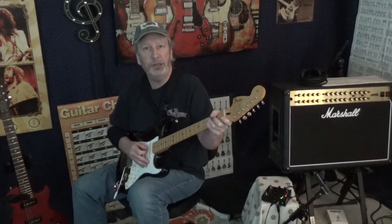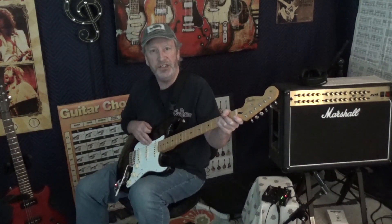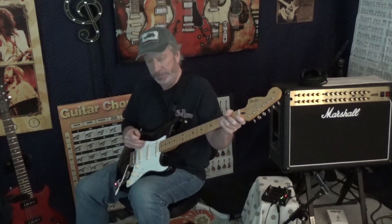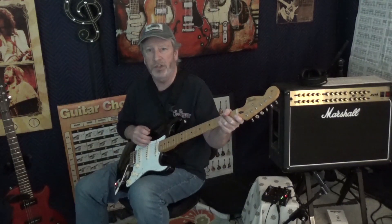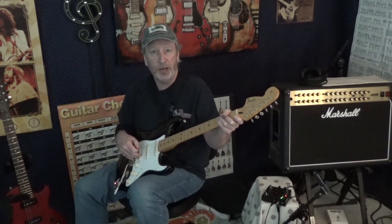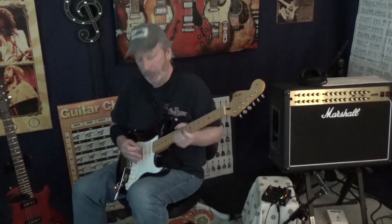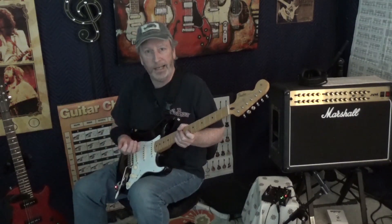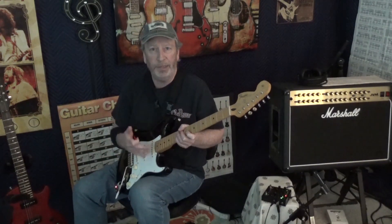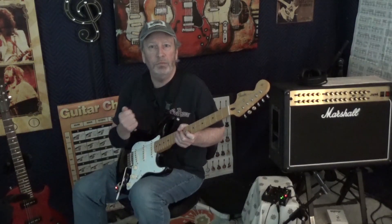These pickups come in the Fender Jimi Hendrix Stratocaster — these are the Fender Vintage 1965s, and I'm telling you, these things just have such a killer tone to them. You can buy these pickups separately and put them in your own guitar — strat, whatever. They come in a set of three. I'm going to give you a little taste, just strumming — nothing crazy. We're going to go clean, slight overdrive, a little heavier overdrive, then heavy overdrive. Let's check it out.